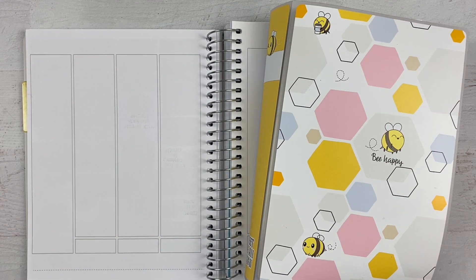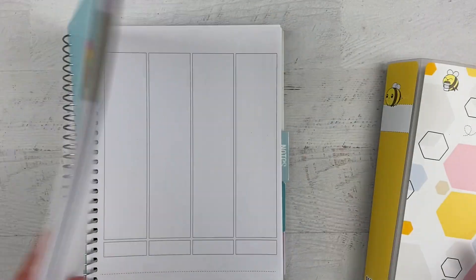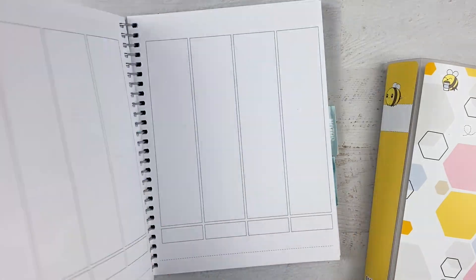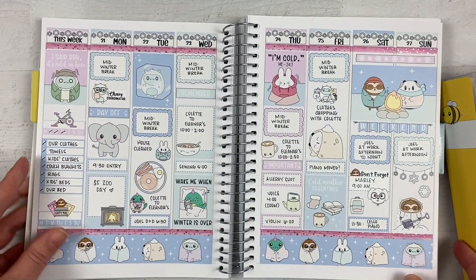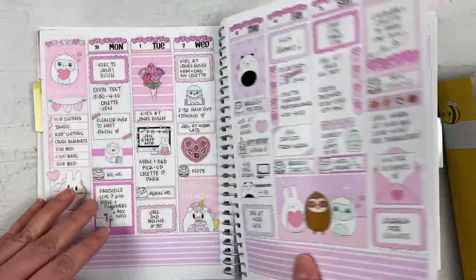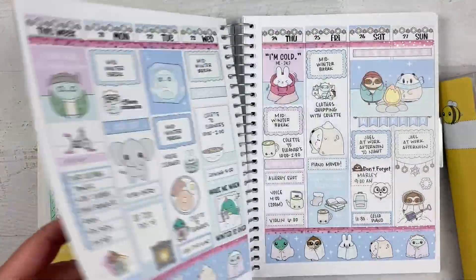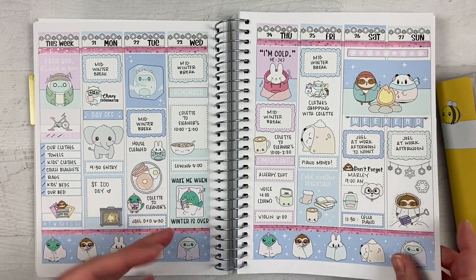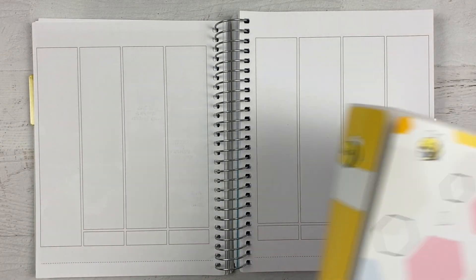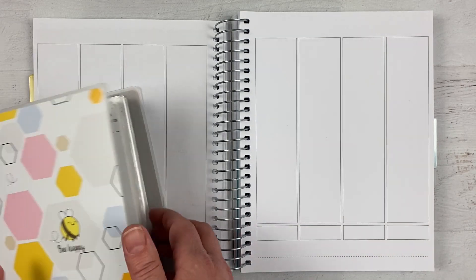Hey everybody, it's Jen, welcome back to my channel! Last plan with me for the week — this is my weekly sweet kawaii design catch-all planner that I have up in my kitchen where I can look at all the things we're doing for the week. It usually takes me the longest of all the planners I do, but I should be able to speed up a bunch of different parts of it.